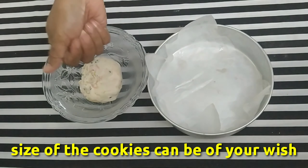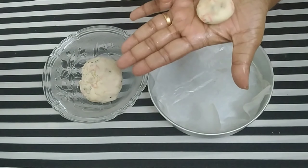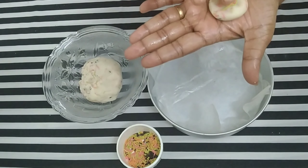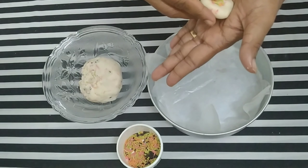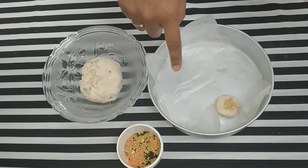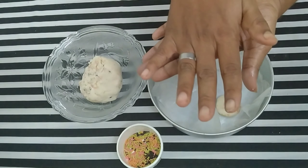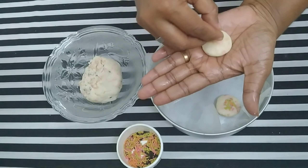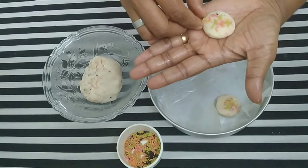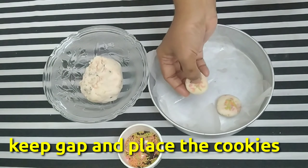If you want to make a biscuit, we will cut the sprinkles first. Then add some sprinkles and add a little bit more. While the biscuit is placed, we will add a little bit of space. We will press the sprinkles. This is the sprinkle cookies.